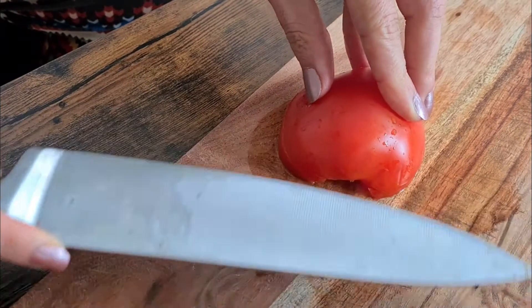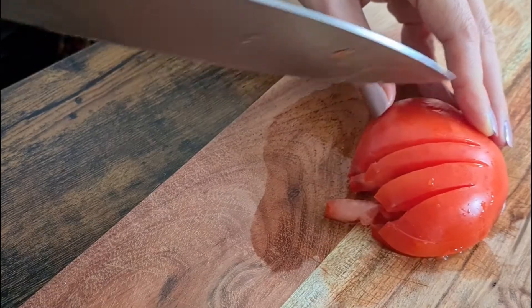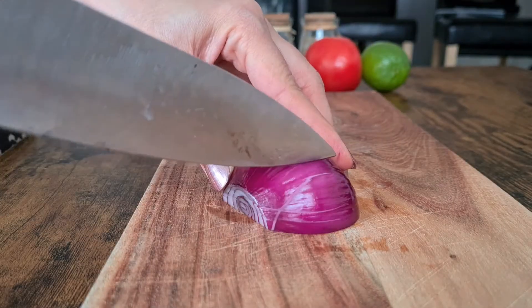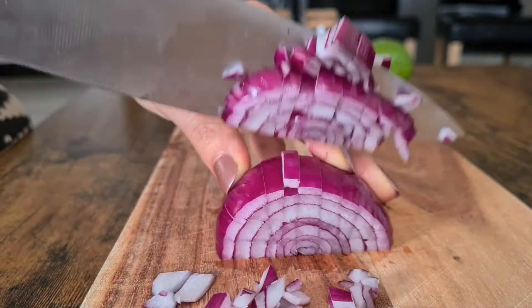Dice up one medium tomato — I like to use Roma tomato because of the texture. If you want to get rid of excess liquid you can remove the seeds before dicing, but I like to keep them. Next, finely dice half of a medium red onion.